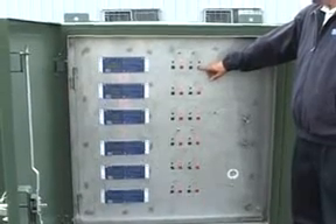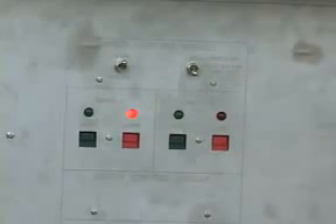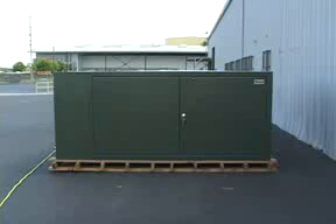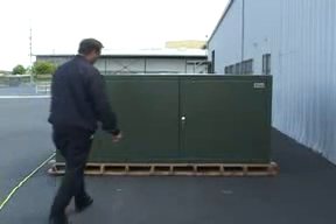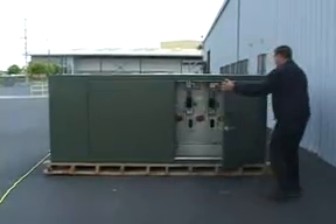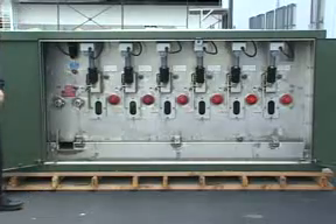Now we'll close switch L2 — just push the button and let go. Let me show you the back side of the unit. You'll see it's a mirror image of the front with the exception of having two fuse holders on this side.